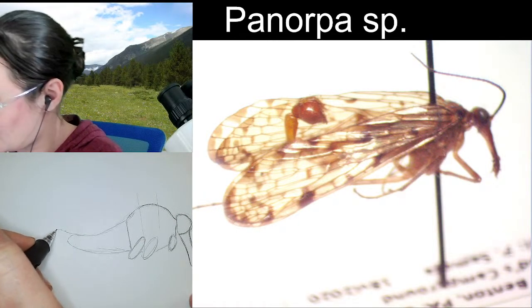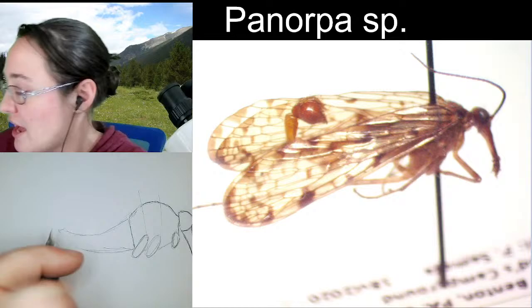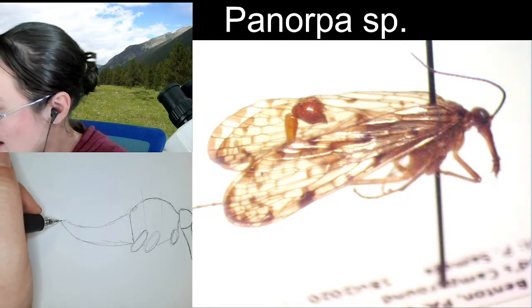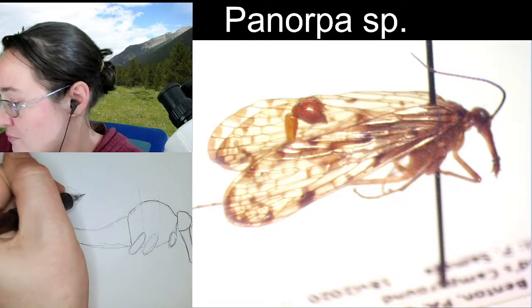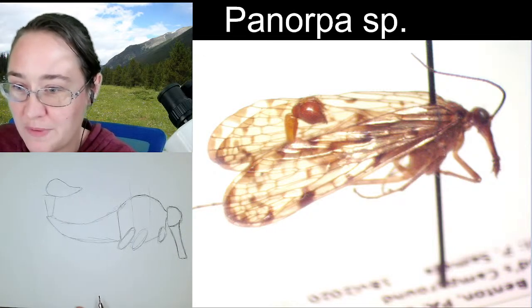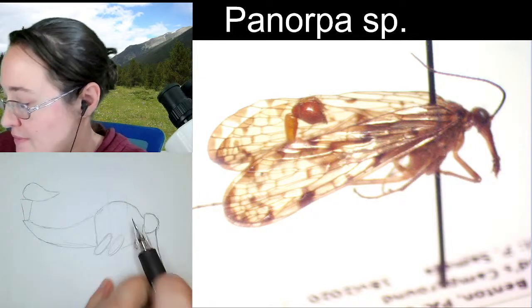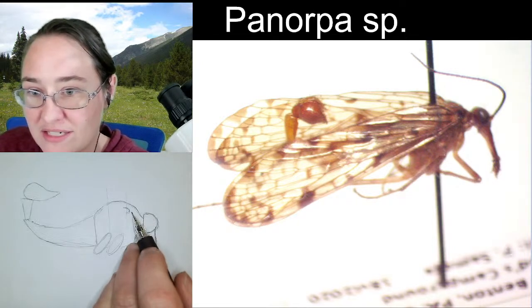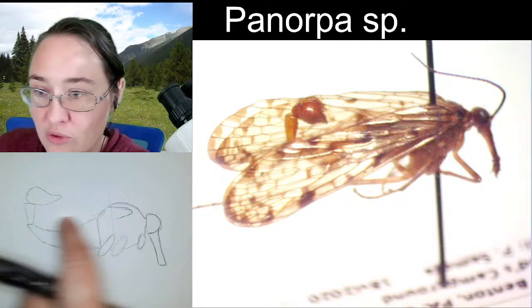I'm going to make my tail kind of come up and pointed just a little bit so that I can start the tail coming in an upward direction. There are kind of two shapes here — there's a triangular shape and then a more raindrop or scorpion tail shape. The only other thing I like to do is add where our wings are coming out — right at the end of that first third. That's where our wings come out, and they're not going to come up all the way at the top because there is still that little bit of an arched back above it.